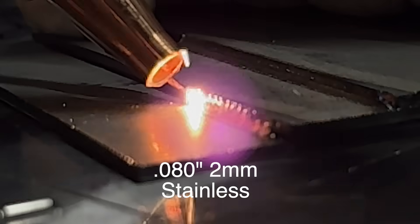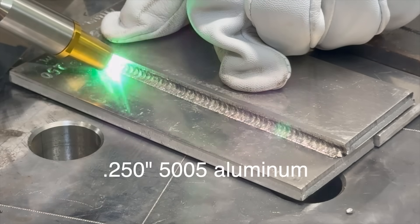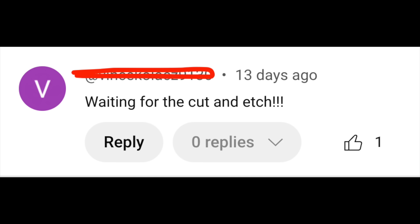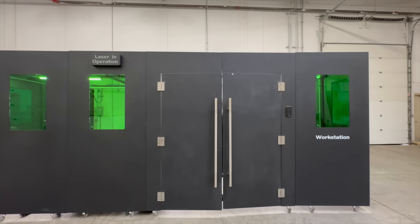This is video number two of my visit to Denali Weld Laser. In the previous video we showed several welds on both stainless steel and aluminum. We got a lot of comments asking for cut and etch tests of the welds, so we will show those toward the end of the video. We're also going to do some side-by-side comparisons on travel speed.